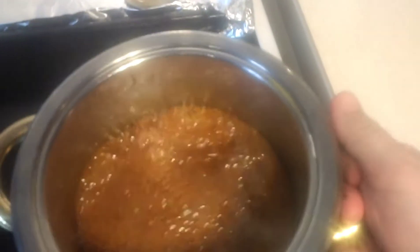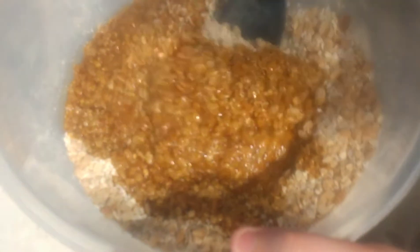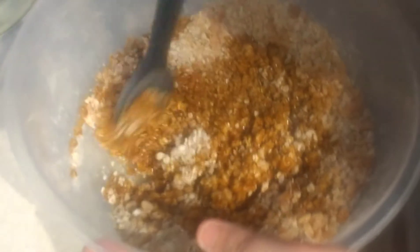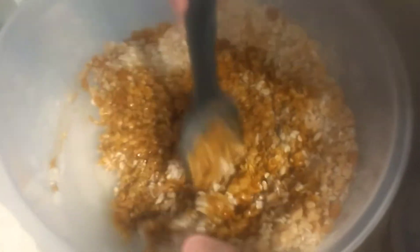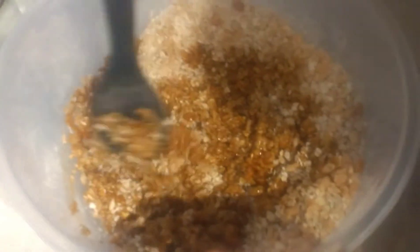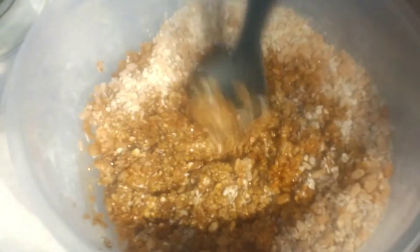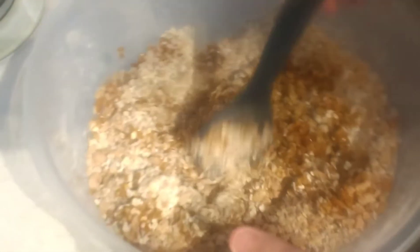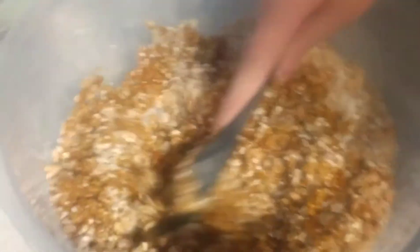Now we're going to go ahead and pour this in. I couldn't do it with one hand and I wouldn't let my daughter do it because it's a bit hot. So we poured it in — that's what it looks like — now we're just going to give it a mix. When I first made this, a lady at church explained to me: I thought the recipe didn't work because it came out too dry, and I added more water which was a nightmare. She explained that yes, it looks like there's not enough, but there actually is — you just have to keep mixing it together.